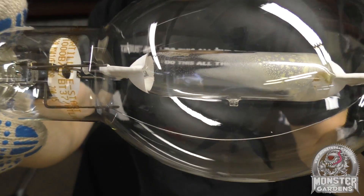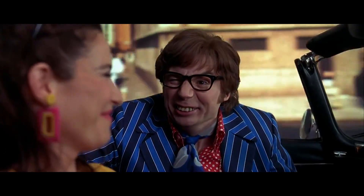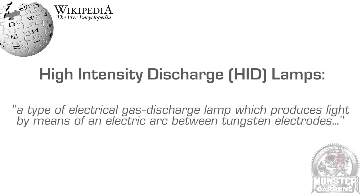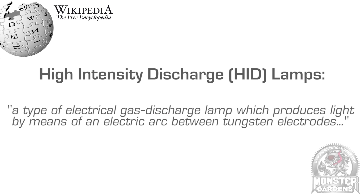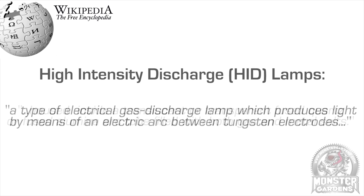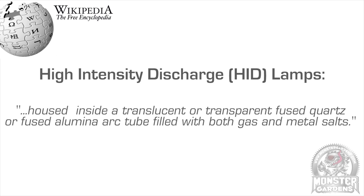So what is metal halide lighting? Metal halide lamps were invented in the 1960s and are another form of high-intensity discharge lamp, from the family of gas discharge technologies that loosely includes high-pressure sodium, but there are many key differences.